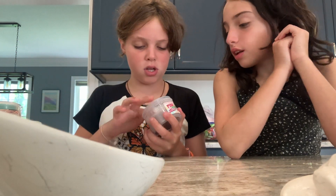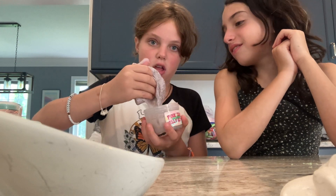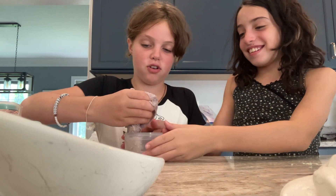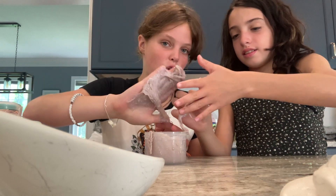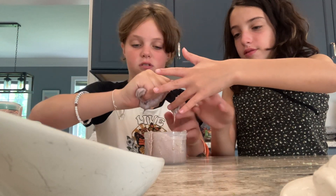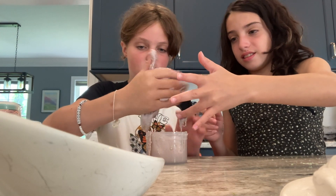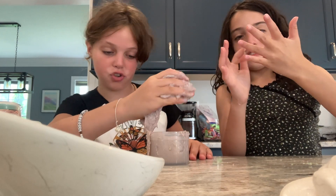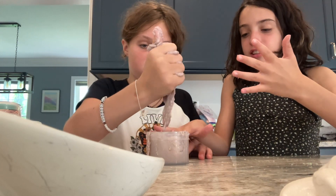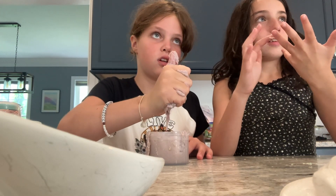Next we're doing Pink Sand Jelly Beach. This might be a little sticky. This is like super sticky. I don't recommend this at all. Just go wash your hands. Let me get the activator off. I don't recommend Pink Sand Jelly Beach — it gets really sticky really easily. Look, it's so sticky!